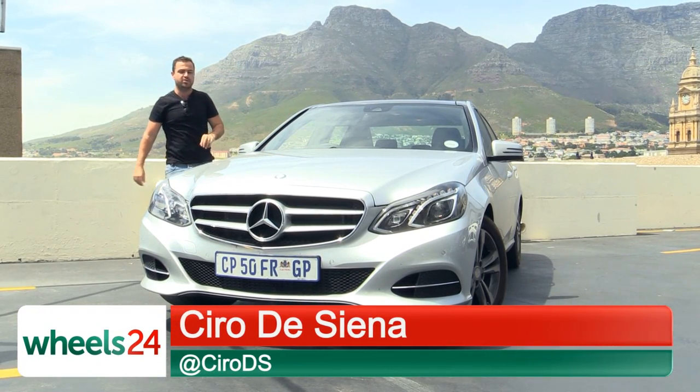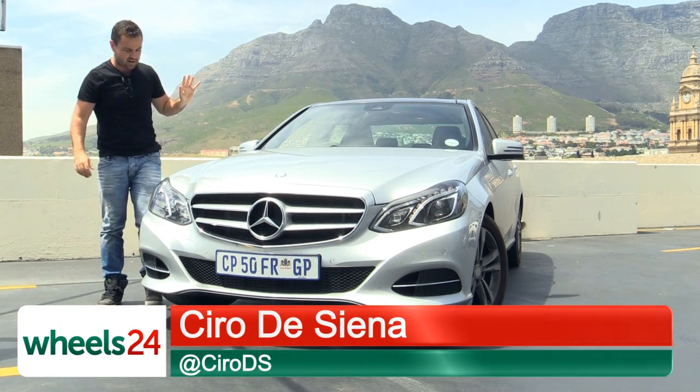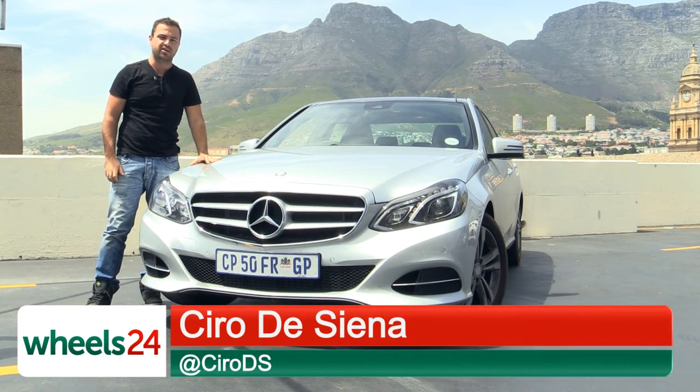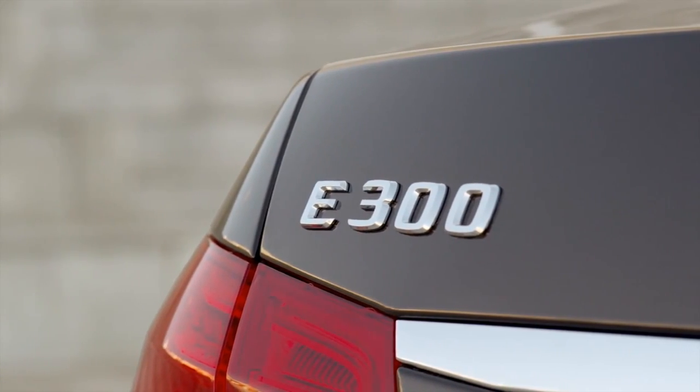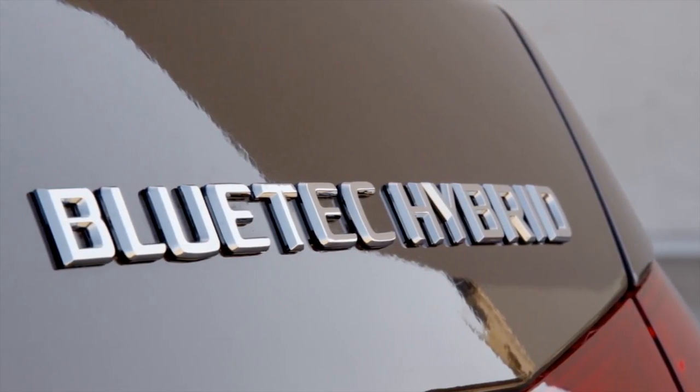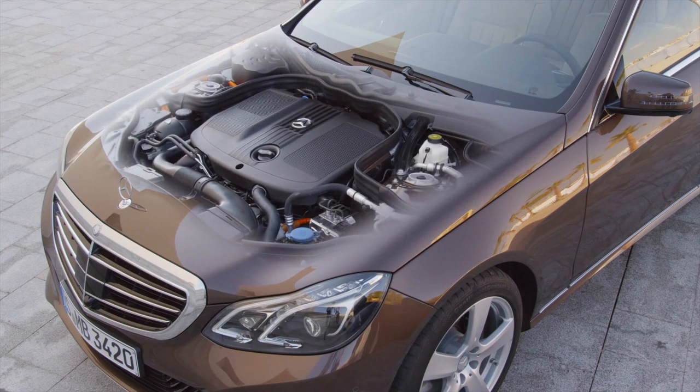Good morning. Allow me to introduce you to what looks like a completely normal Mercedes-Benz, but it isn't. This is the E300 CDI Bluetech Hybrid, which means it's got a diesel motor and an electric motor as well. It's technology Toyota got right almost 20 years ago on their Prius, except that was a petrol hybrid. This is a diesel hybrid and it's very, very clever indeed.